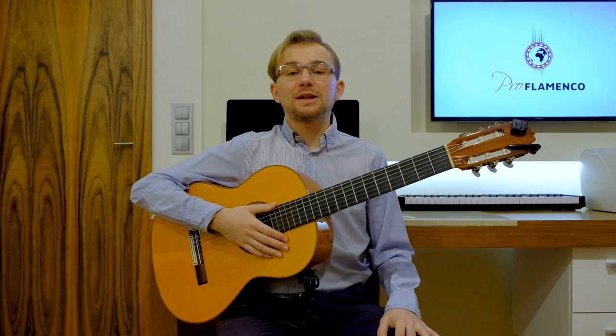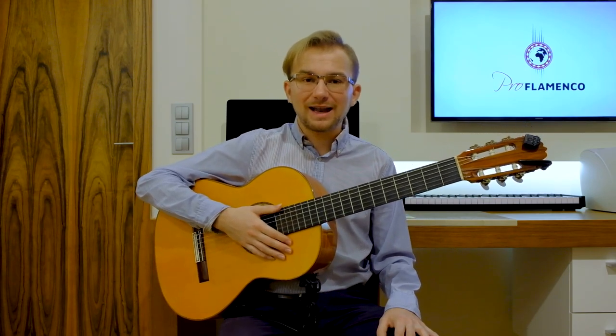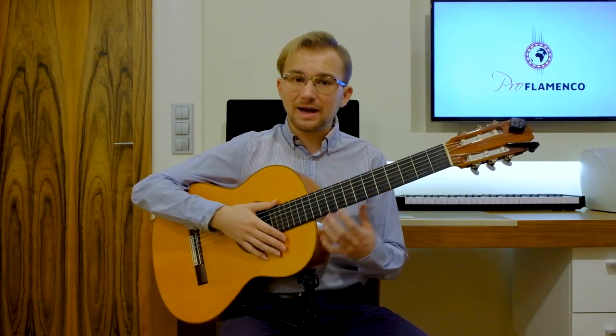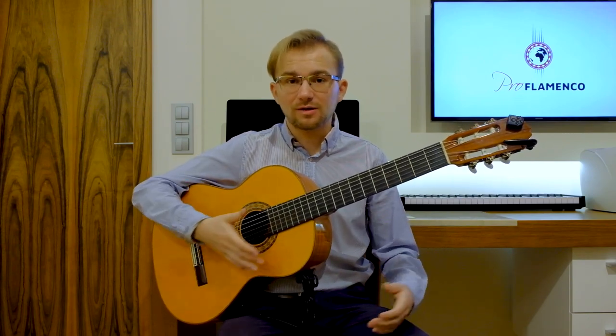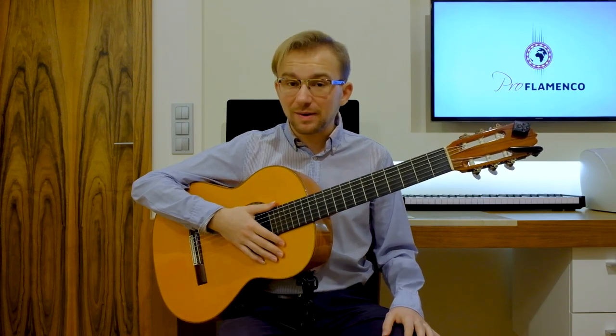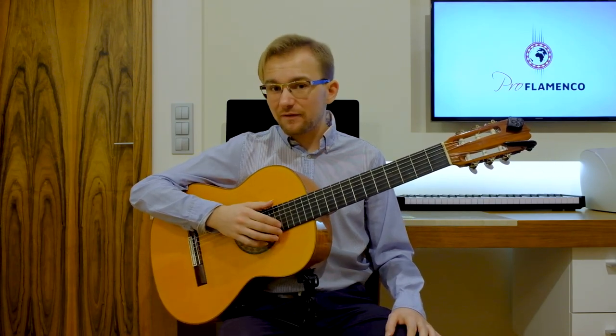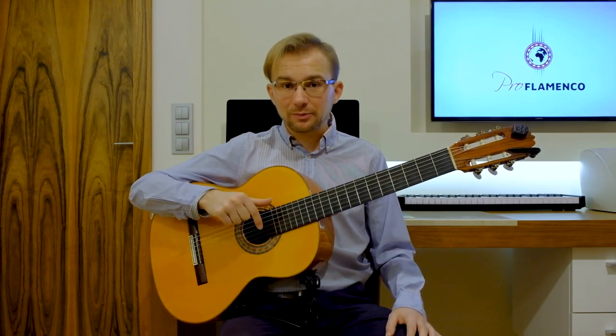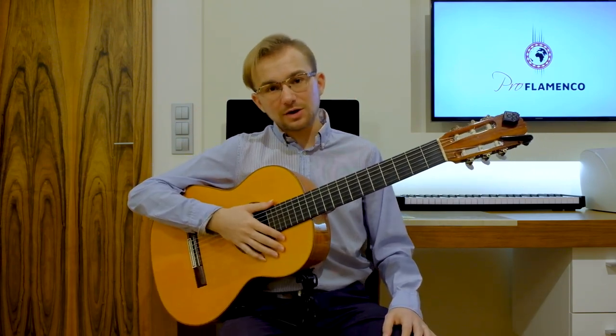Hello everybody. This is Mateo from Proflamenco. Welcome to my class. In today's lesson, I would like to show you some beautiful Spanish chord progression, some beautiful chords, beautiful introduction. And actually this is already the third part of this lesson, so if you haven't watched the first part and the second part, you can find the link in the description below.